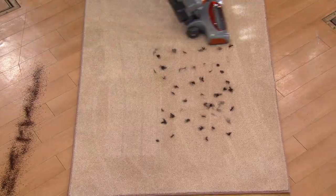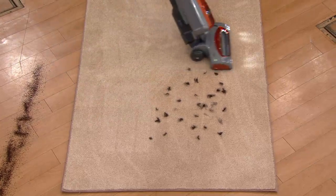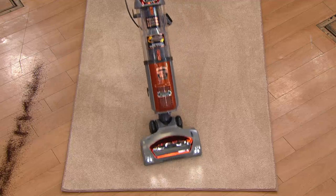Look how easy it is. Look at that swivel steering. Right away, on a dime, I can go left, right, forward, straight — it doesn't matter. Very easy to do. It grooms the carpets.